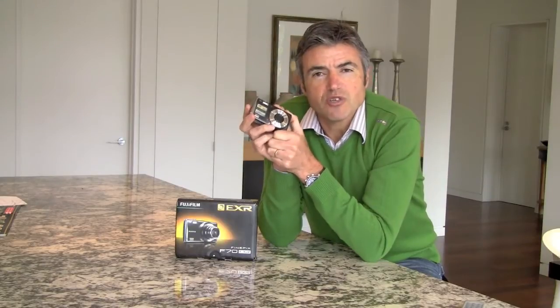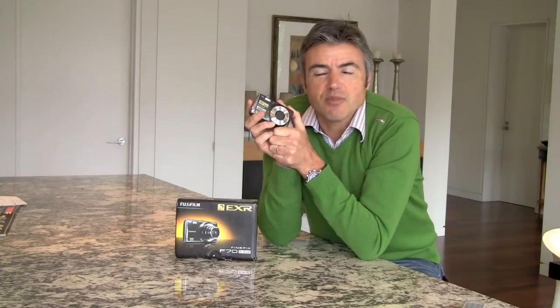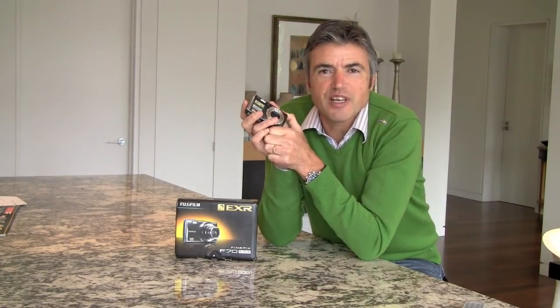If anybody's interested, we've also filmed this on Canon's new HF100SD video camera — a beautiful little camera, and I've managed to do this whole thing without reading an instruction book, which is very unusual for me. I hope you enjoyed the video. Thanks.